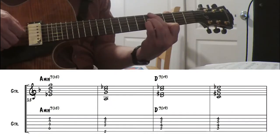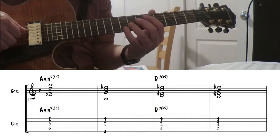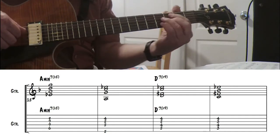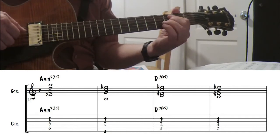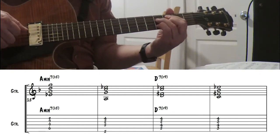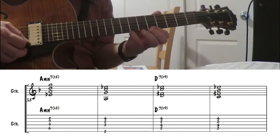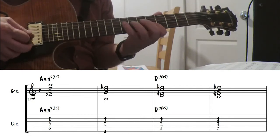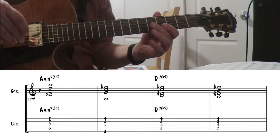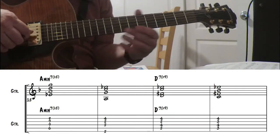Looking at the bridge, we have A minor 7 flat 5. I like to use this one a lot with the 4th in here. For D7 flat 9, that also has a 13th — a flat 13 — in it there. Because remember you're using G harmonic minor starting on the 5th scale degree, which has a flat 13 and a flat 9.